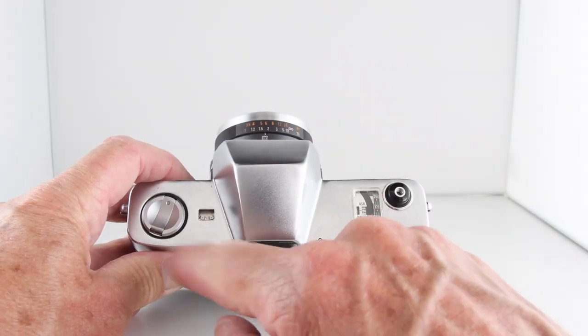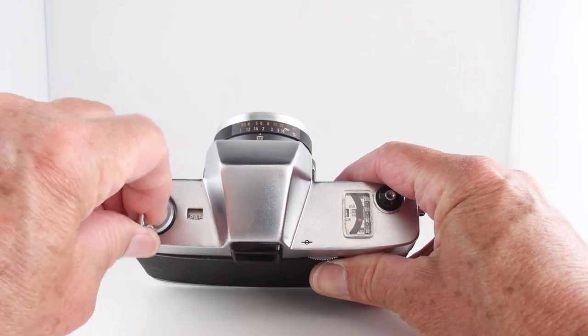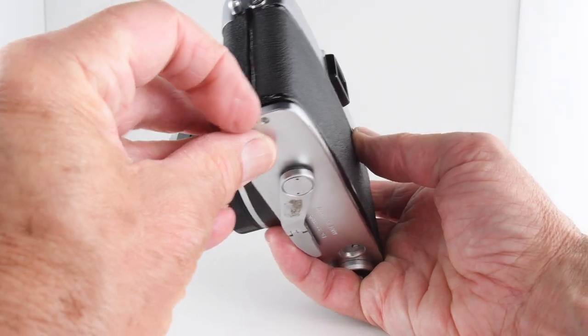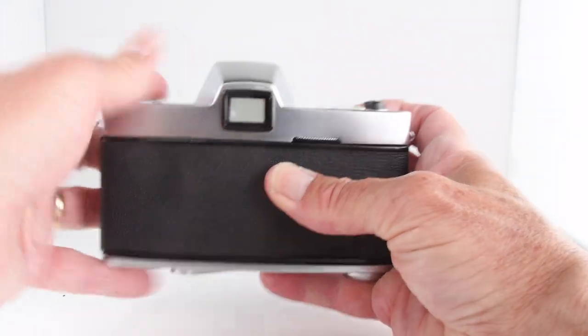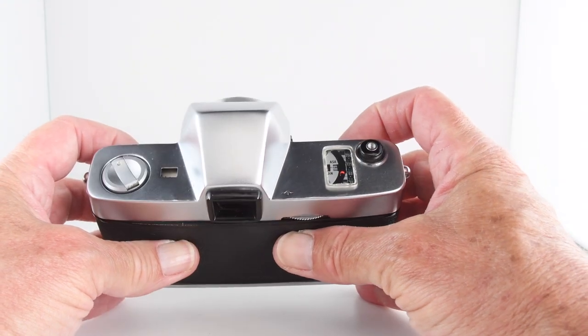On the top plate we have our film counter and film rewind. To open the film chamber we have a slide switch there. Looking through the viewfinder, it's a very clear and quite bright viewfinder.